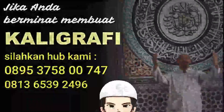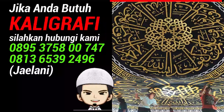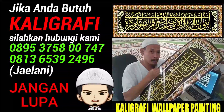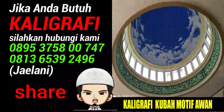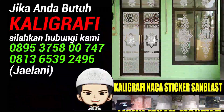Hai sahabat-sahabat Kaligrafi Jailani, balik lagi di channel saya. Sebelum kita mulai, jangan lupa like, subscribe, dan klik loncengnya, dan share jika video ini bermanfaat. Terima kasih, jazakumullah.